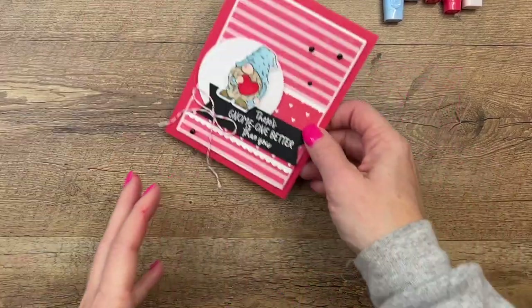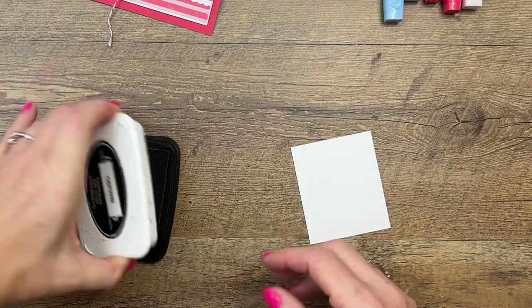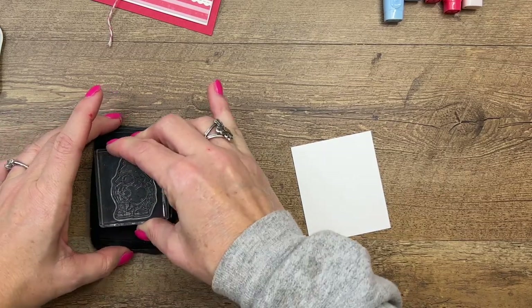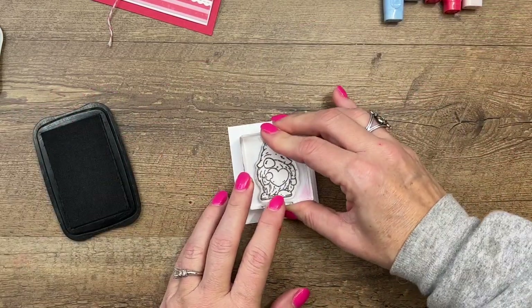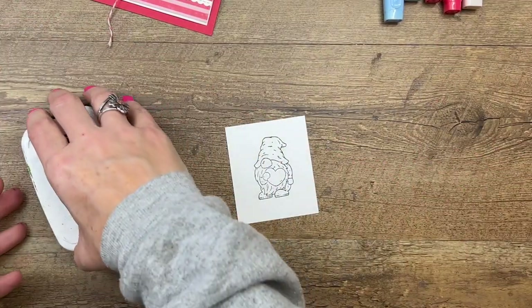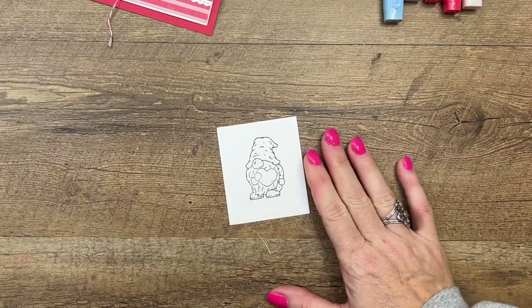Let's make our little cute gnome first. I love gnomes. I always have. When my kids were little, there was a gnome cartoon movie — some of you may know what I'm talking about — and I loved it, and I still love gnomes. I have gnome decorations at Halloween and Valentine's Day. Really cute gnomes, and I have a cute gnome on my front porch too. They are just my favorite.